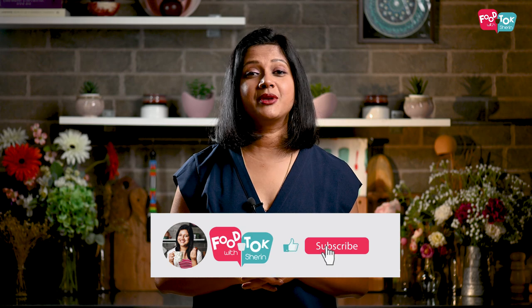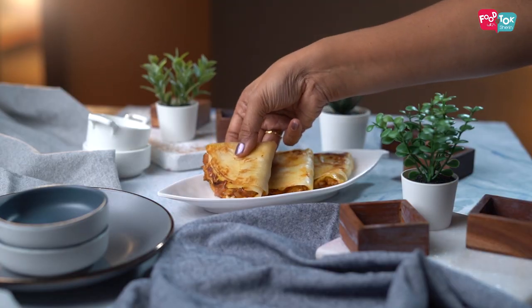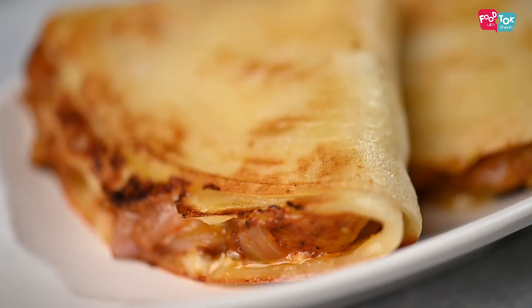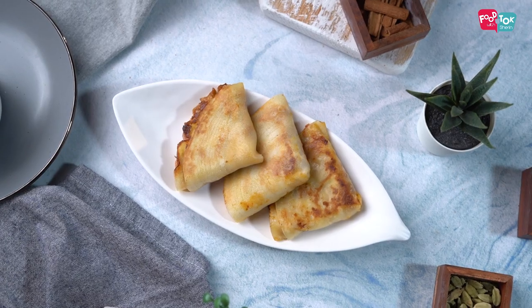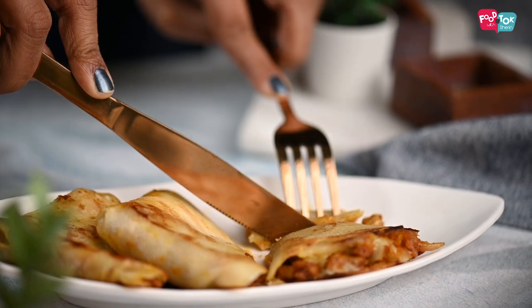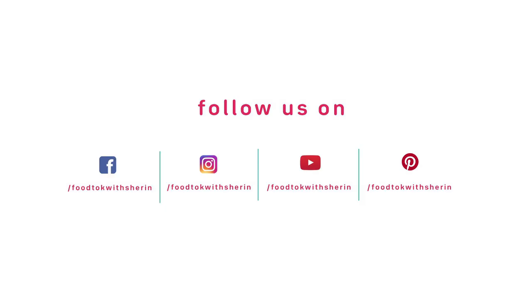I hope you've liked this recipe and will certainly try it out. I'll see you next time.